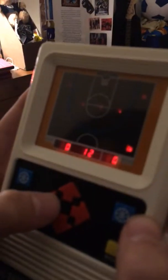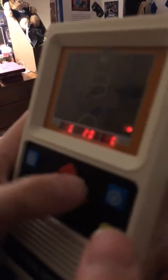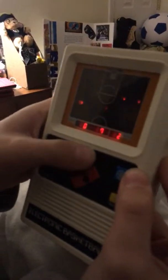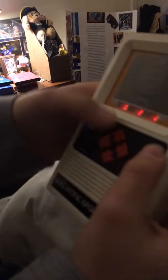It's electronic basketball. You guys probably know what it is. You guys can see this. Basically he plays this little dot basketball player. You try to move out the way and shoot in the basket. The only thing you could do is basically a layup, and then swish it like a savage. So yeah, there's that one.